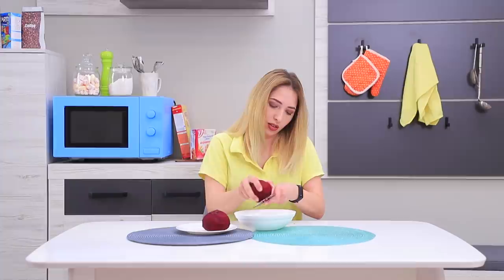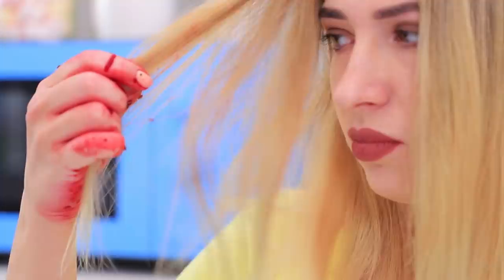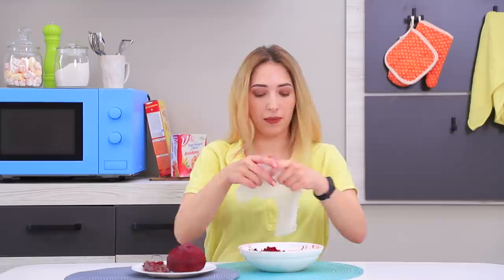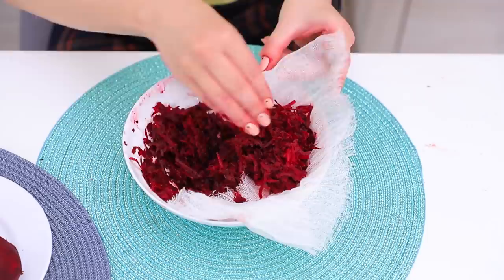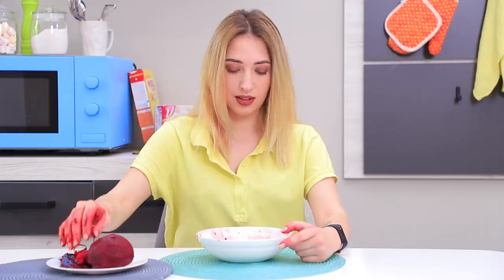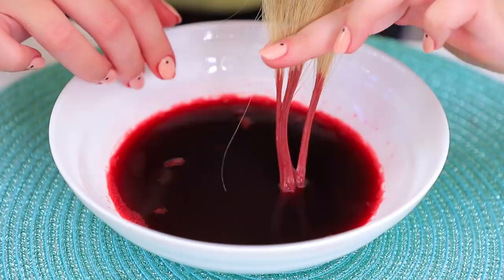Beets are very healthy and also super colorful! Why not try dyeing hair at home using all natural ingredients? Grate a beet and wrap it in gauze. Squeeze out the juice! Who's bloodthirsty? Dip light hair into the juice and it turns pink! Do you like my new beet hair filter? It looks nice! Just one question — how do I wash this off my hands?